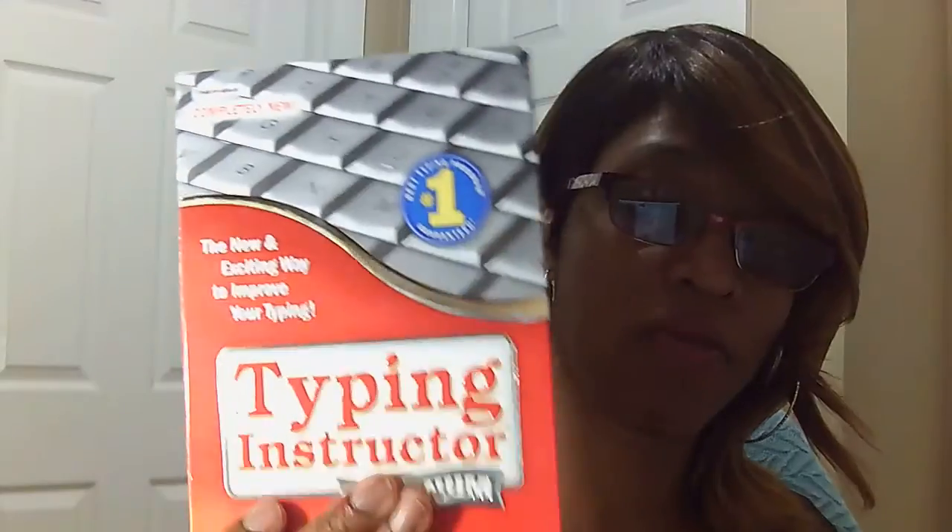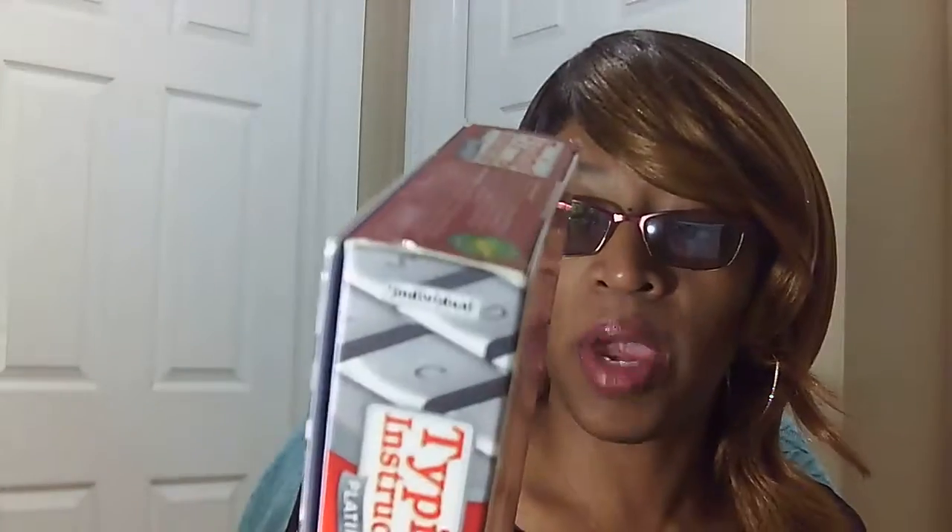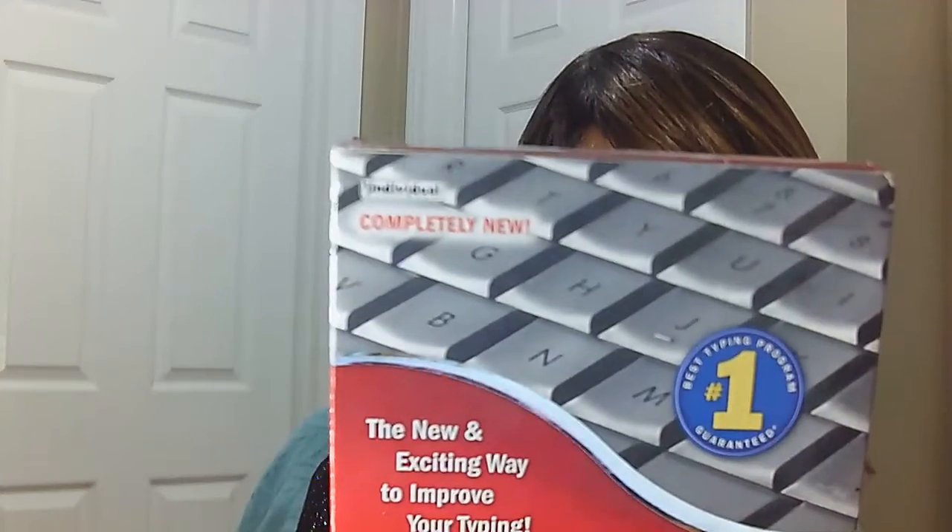It says it's geared towards ages eight and up, if that helps you any. This is version 21 of the Typing Instructor Platinum, because there are a lot of different versions of this — so make sure if you want to purchase this, it's version 21 Platinum. I did try Beasley's Typing Instructor, if I'm saying the name correctly, but I really didn't like that program. This is the one that I really like the most.